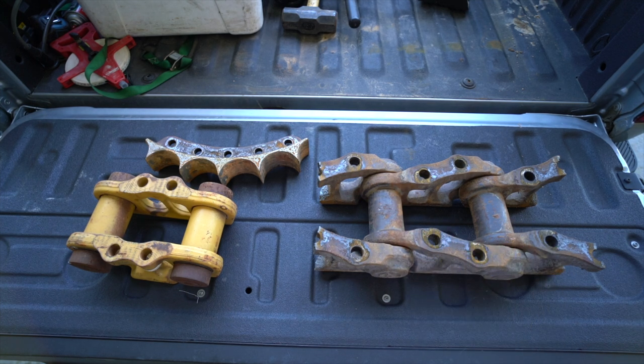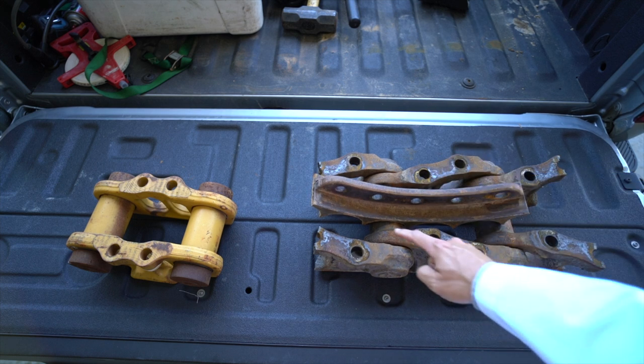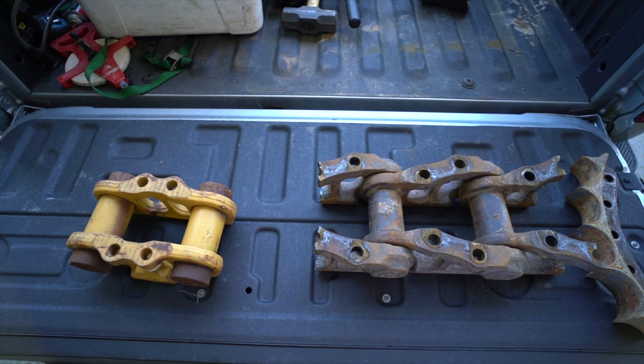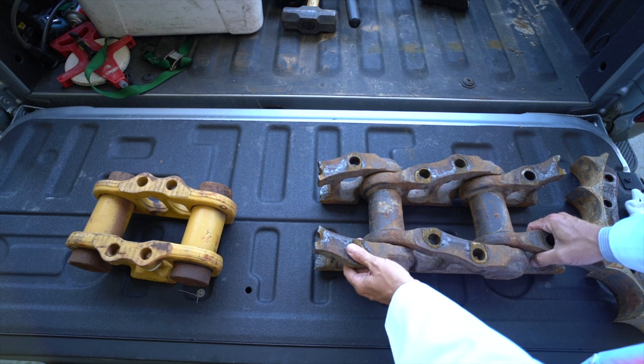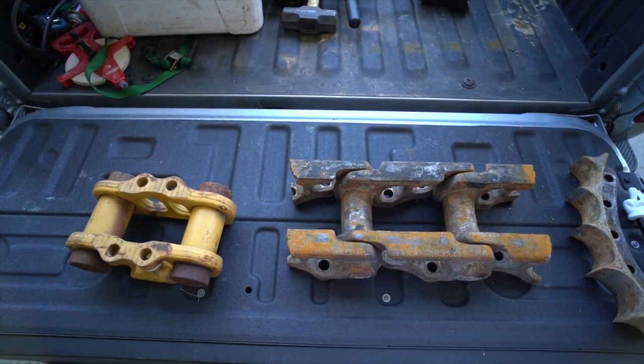Essentially, your sprocket rides on the bushing. As the sprocket turns and turns, it slowly wears away that bushing. By pressing the bushing out and rotating it, you get to wear the track out again on the other side. If a machine has not had its pins and bushings turned but the bushings are worn on one side, it still has roughly 50% of its track life left. If it has been turned and you report that it hasn't, the buyer thinks they still have 50% track life remaining — so this is a critical and potentially very expensive mistake to get wrong.